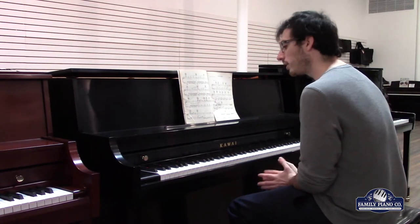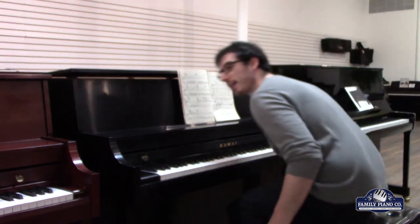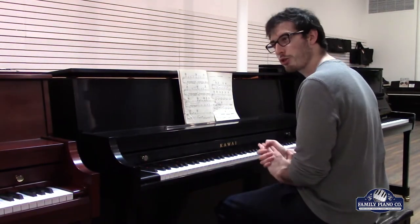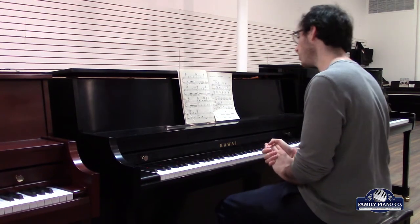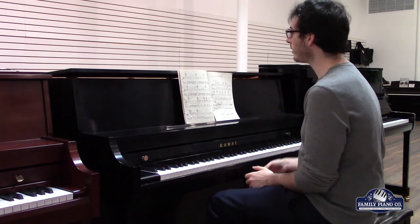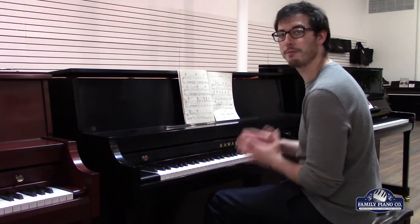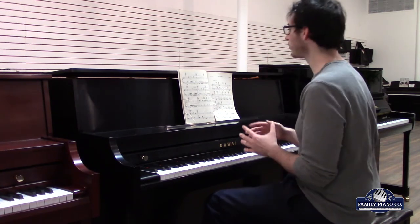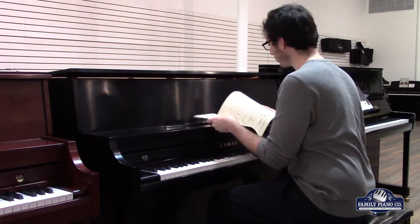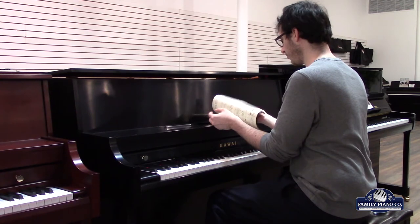Kawai also put a lot of innovation into their pianos, such as they use EBS Styron material that replaces a lot of the traditional wooden action parts. This carbon material does not fluctuate according to humidity or temperature, so it produces a very durable instrument. It's also backed by a 10-year manufacturer warranty. I'm going to go ahead and play one more piece for you — this is going to be some Rachmaninoff.